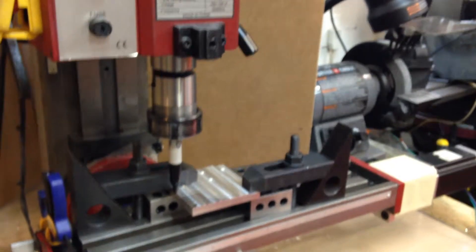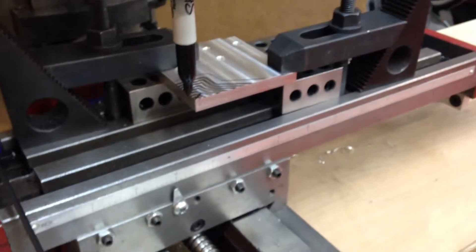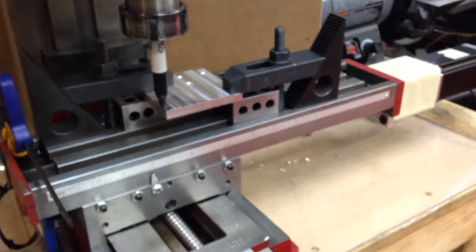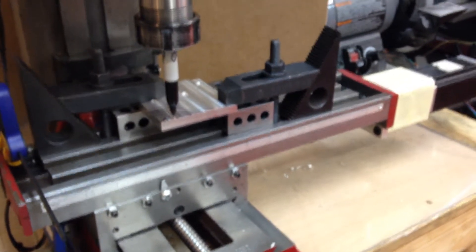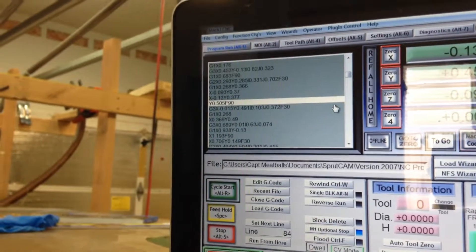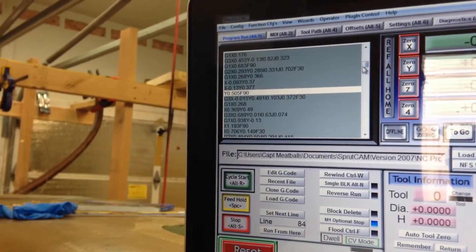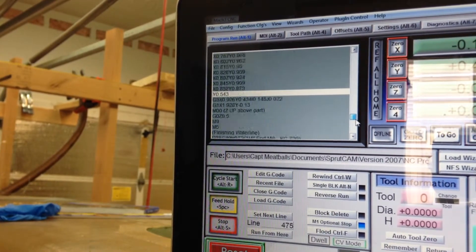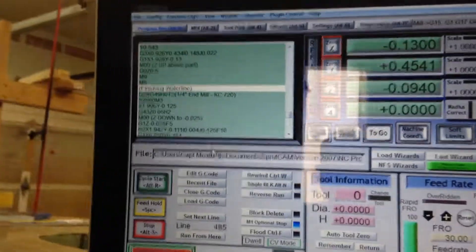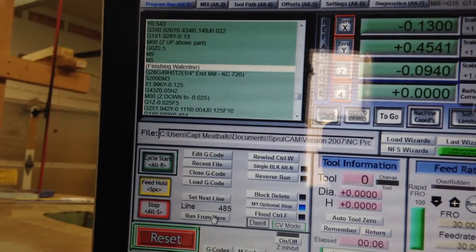Obviously I'm going to have to raise the Z-axis for a second. Alright, hit run. Okay so that's where it would go — I don't know why it went to zero there — then it goes back to the beginning. I should have told it to start from here. Instead I hit start and it started back from the very beginning, so just bear with me for a second. This might be interesting, or if it's not I'll end up editing it out. Finishing waterline here — it's supposed to run from here — here we go.